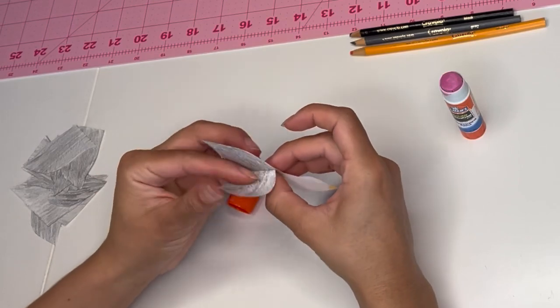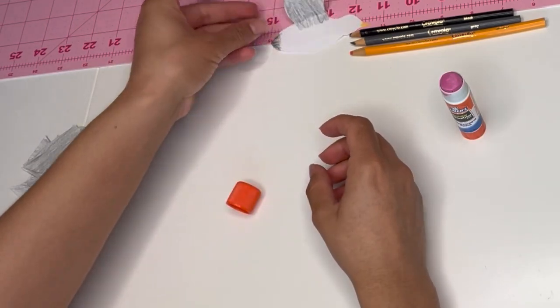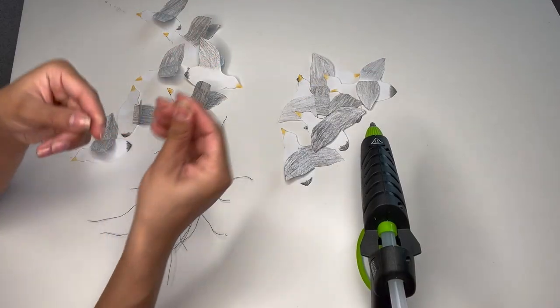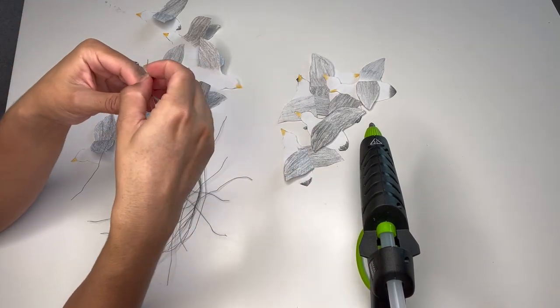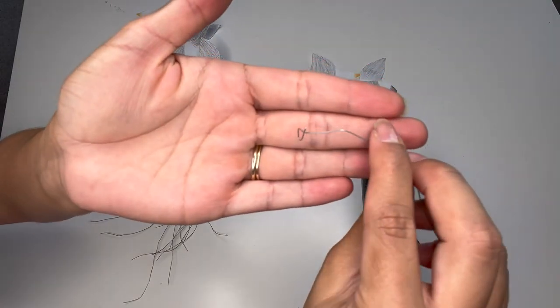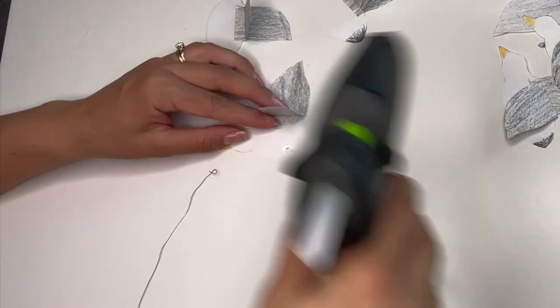Once I finished the first one, I had 13 more to go. Now that all my seagulls have wings, I grabbed some floral wire and made a small circle on one of the ends. This piece I'm going to hot glue onto each of my seagulls.